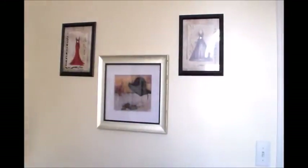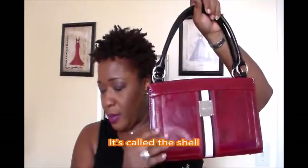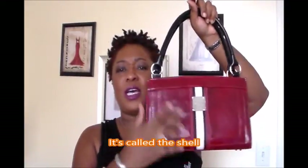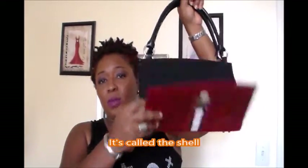I purchased this bag — but let me show you what's so neat about it. You see it's this black shell bag. Ta-da! I've turned it into a red and black bag. And that's the concept of the bag — you can keep changing the outer portion of the bag to get different bags. This is the shell on the inside. So I have this red and black one.